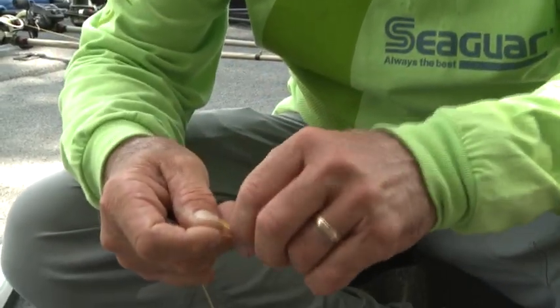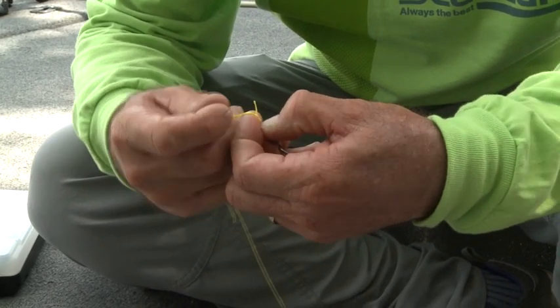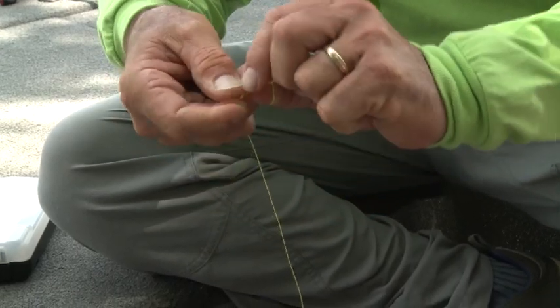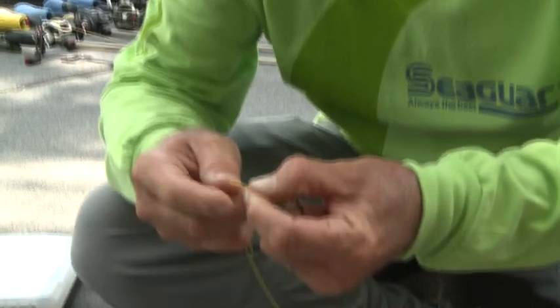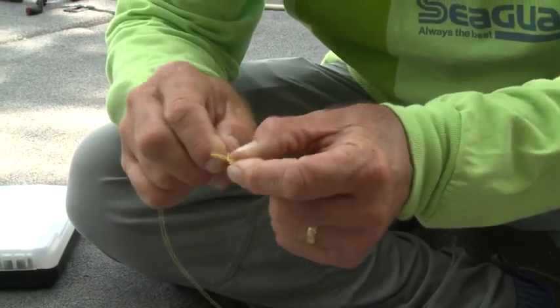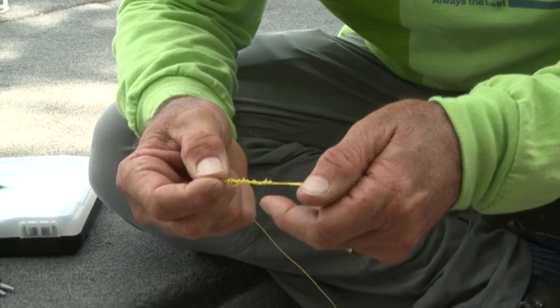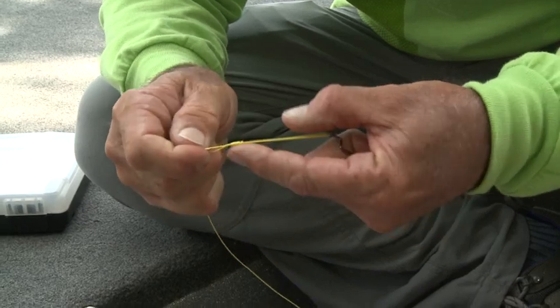Now you can go five. With braid, I like to go two more turns because it's slick and smooth. So I'm going to go two more turns, which is going to be six. I'm going to pull a little bit of line back out because I left the tag a little short. And the last one is seven. So then I'm going to pull this tag in. See everything kind of folding together, folding together. There's your knot.